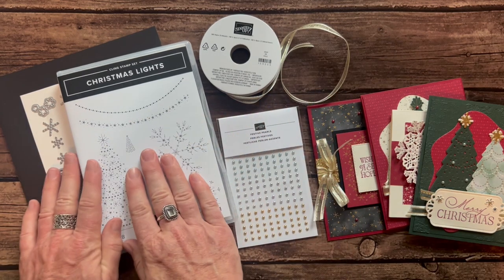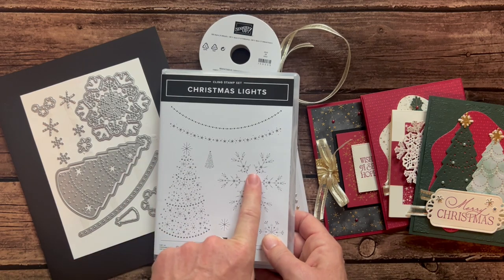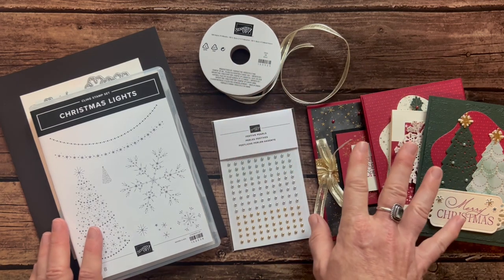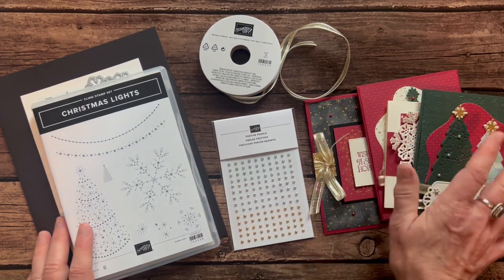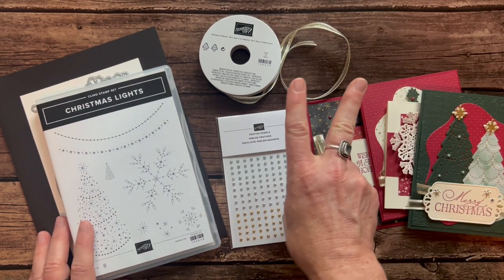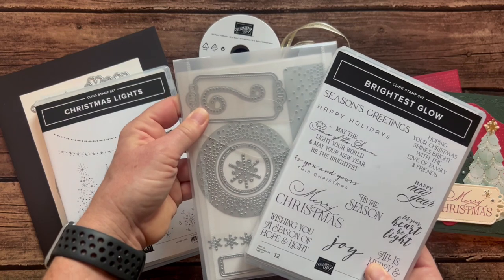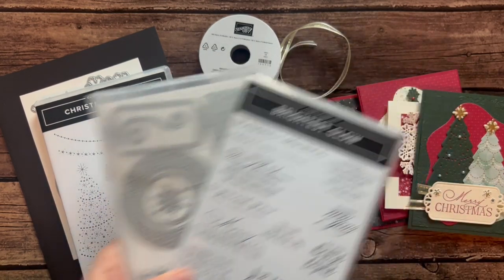Option number two is if you already have the Christmas Lights stamp set and the Twinkling Lights dies, because you're going to do the stamping and die cutting on your own. You'll get the full package of pearls, the full bolt of ribbon, and the full package of Lights Aglow Designer Series paper, plus all the parts and pieces to make two of each of those projects and the PDF tutorial. Option number two is $46. And again, if you want to add on the Brightest Glow stamp set — $25; the Labels Aglow dies — $33; or the bundle — $52.